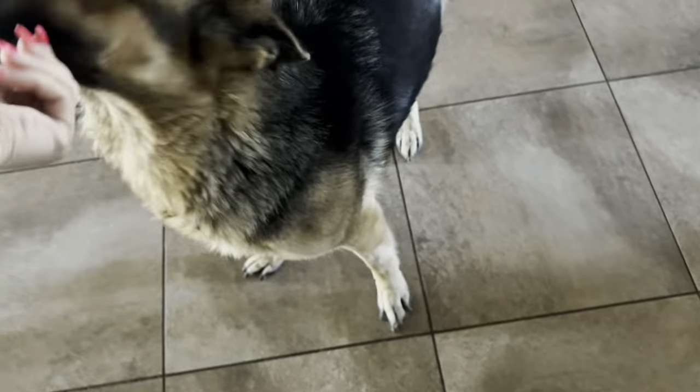Hi guys, welcome back to my channel. For those of you that are new, welcome! My name is Melissa. I had a lovely subscriber ask me if I could show a clip of my puppers, so I'm going to show you guys a quick little clip right now. This first clip is of Coda — she is mama bear, she is the mom to Meadow.